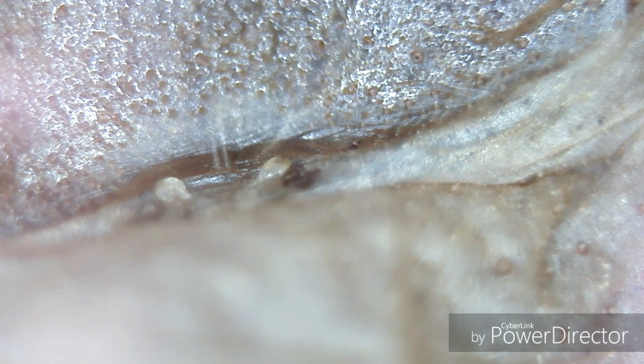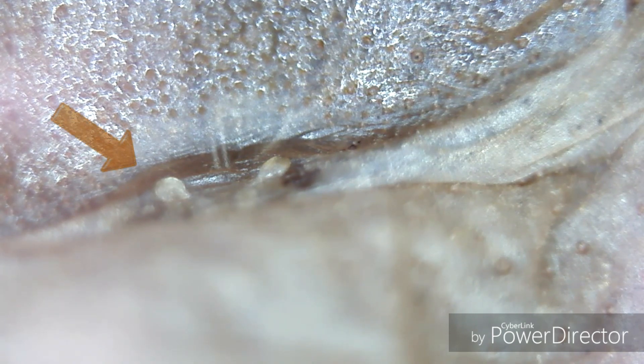What's up, tarantula YouTube — Tennessee Tarantulas is back with you here. We're sexing my two-and-a-half-inch Nhandu chromatus, and as you can see plainly from the spermathecae and the fold — the epigynal furrow, I can't pronounce that word — but anyway, yeah, as you can plainly see, it's a female. I love this little microscope, it's absolutely amazing.